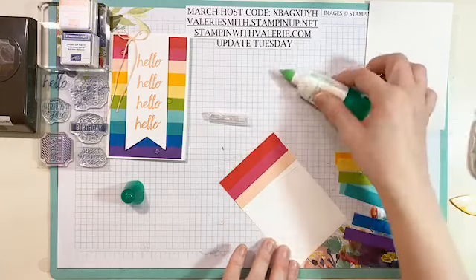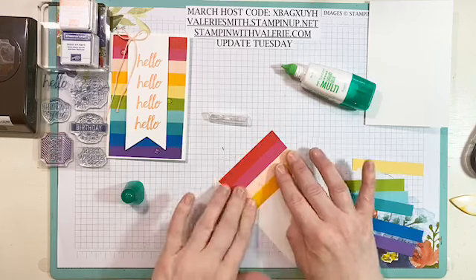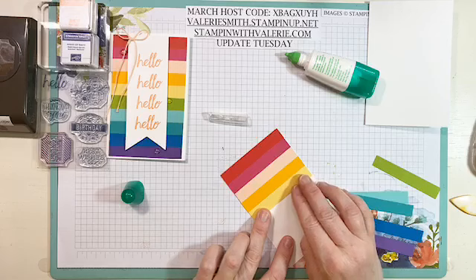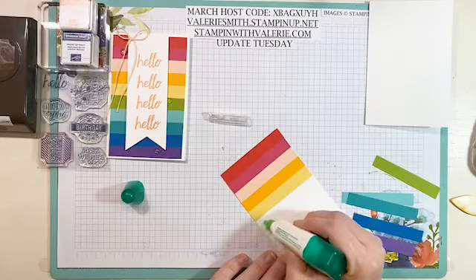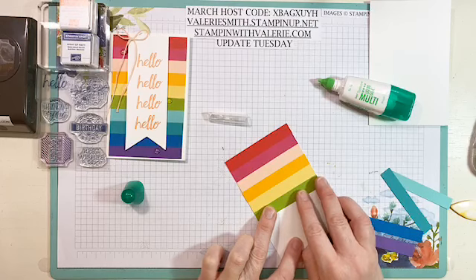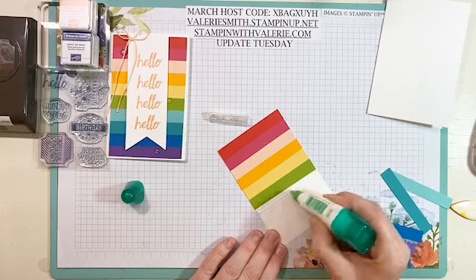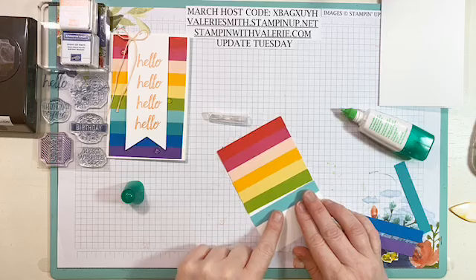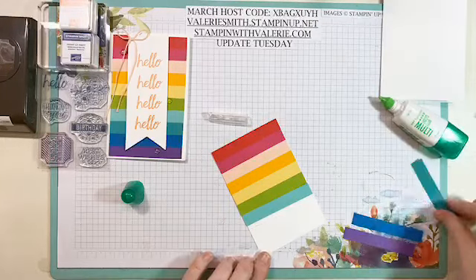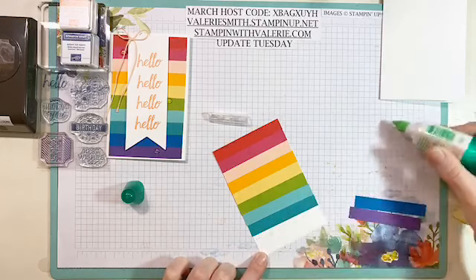I think it would be fantastic in an ombre card — all blue tones, or oranges and yellows, or reds and oranges. A beautiful green tone one would have been pretty for St. Patrick's Day, but since this was the card Stampin' Up did, this is the one I'm doing. You can see my layers are going a little bit crooked because of that Melon Mambo one, but that's okay — I'm going to show you how to trim it up so it'll be somewhat straight.